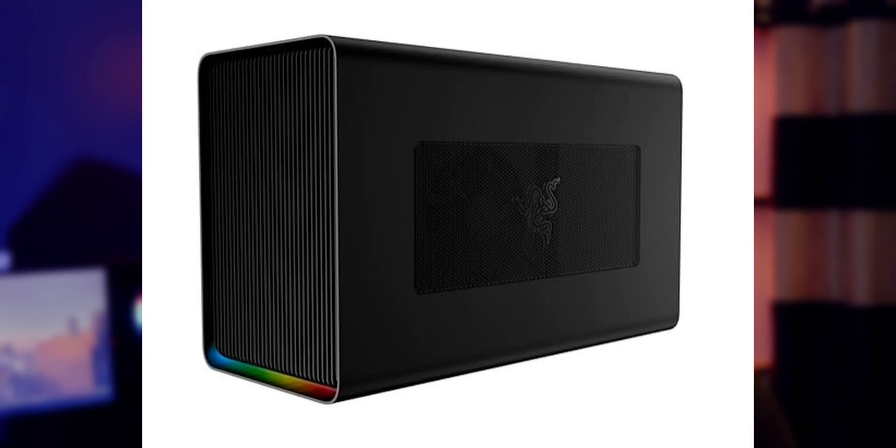If you're watching this video, that means you are either planning to buy an eGPU or you are interested in the product. In this video, I'm going to give you all the reasons why you shouldn't be interested in this product and why you shouldn't buy an eGPU.